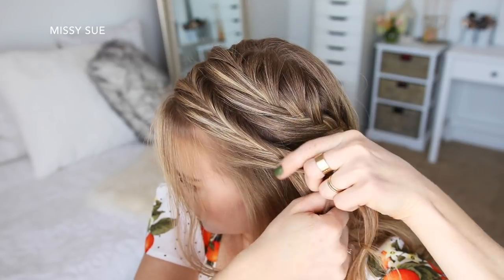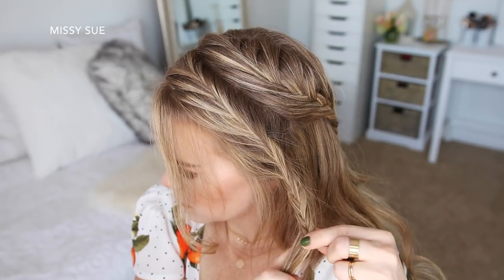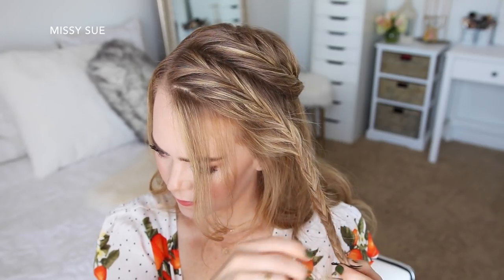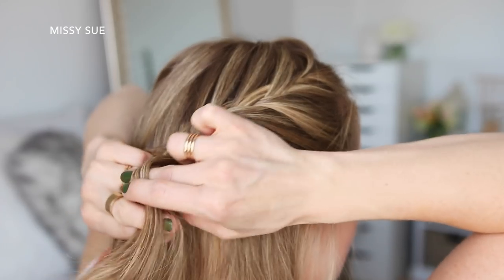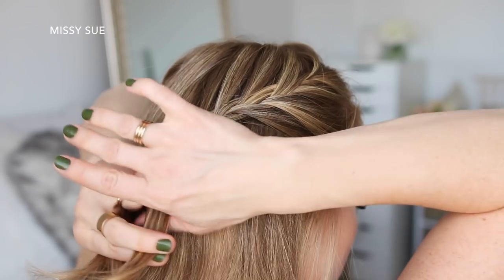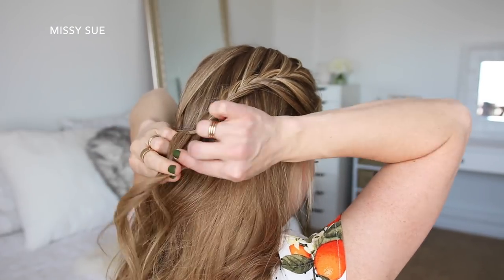Now I'm going to create a third fishtail French braid with the hair on the right side of my head, adding in hair until the braid reaches a little bit above the right ear, and then continuing the braid a little further down before sliding a bobby pin over the bottom.